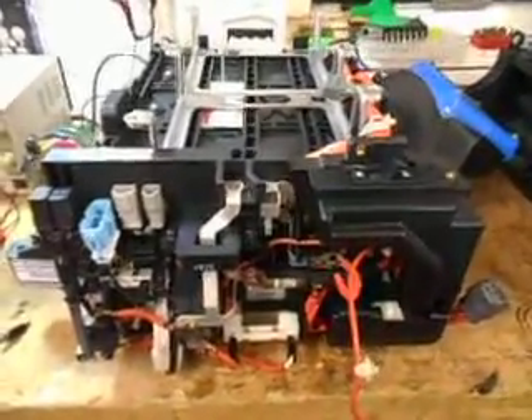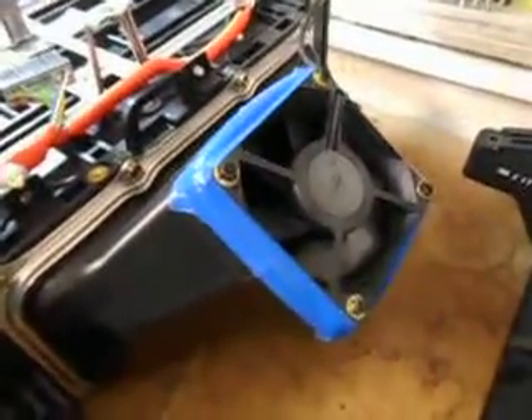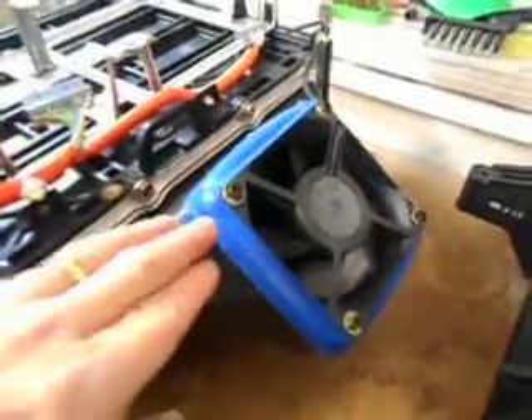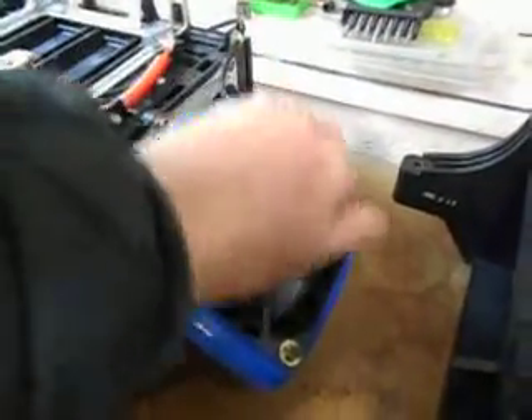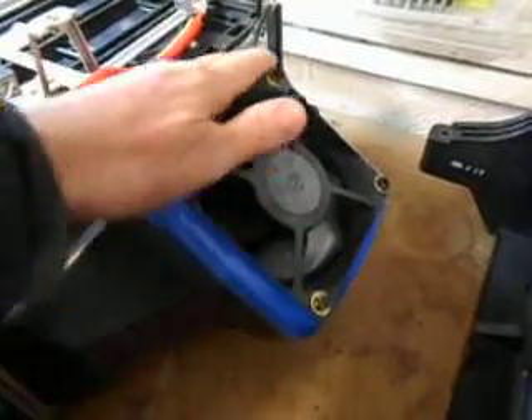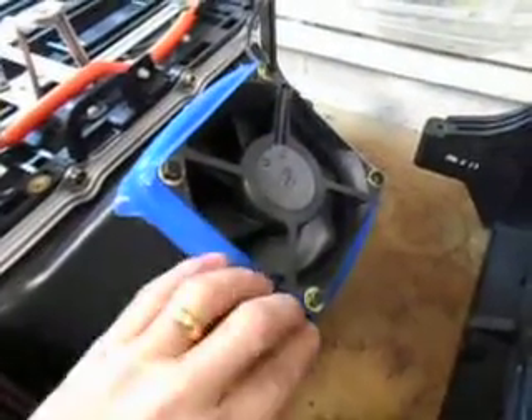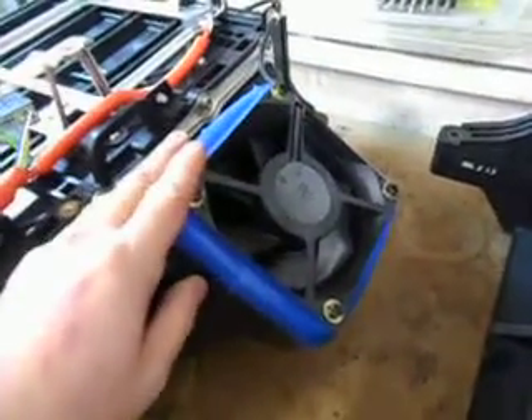Improving IMA battery fan performance. This is the fan on the end of our IMA battery packs, and in most of the cars I've seen it has some gaps down the sides where the molding is not quite perfect. The first thing you can do to improve that is to block up the gaps with some gaffer tape or carpet tape, so that the fan operates at full efficiency when it is actually running.